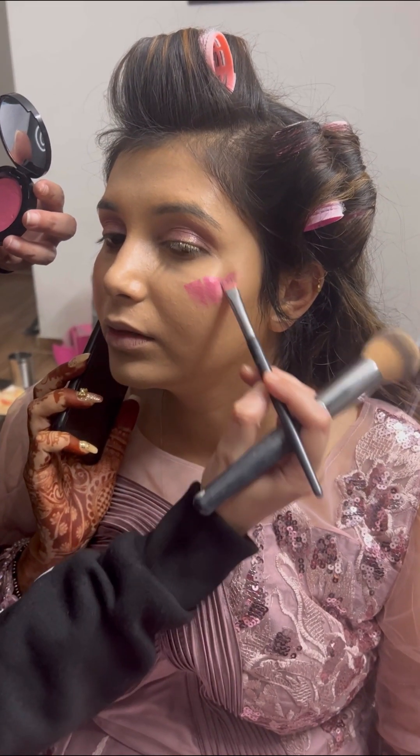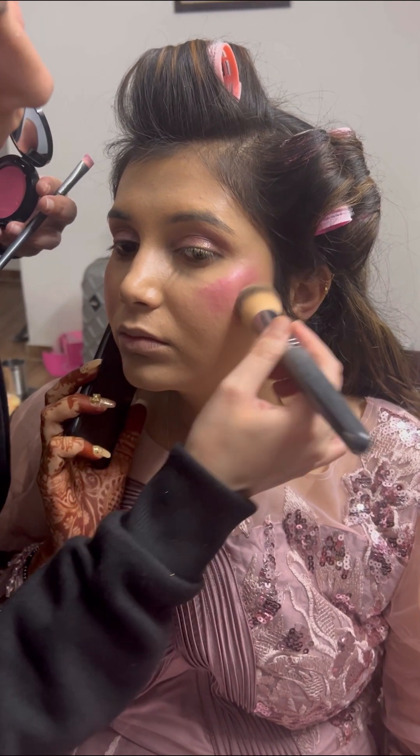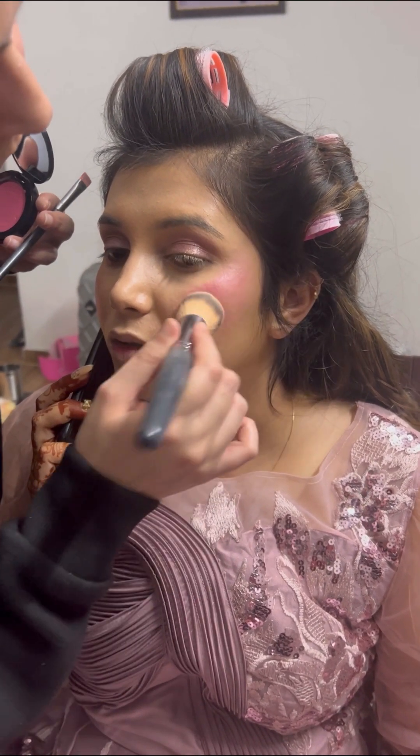After the concealer, I applied a Bobby Brown cream blush and blended it properly with a foundation brush.